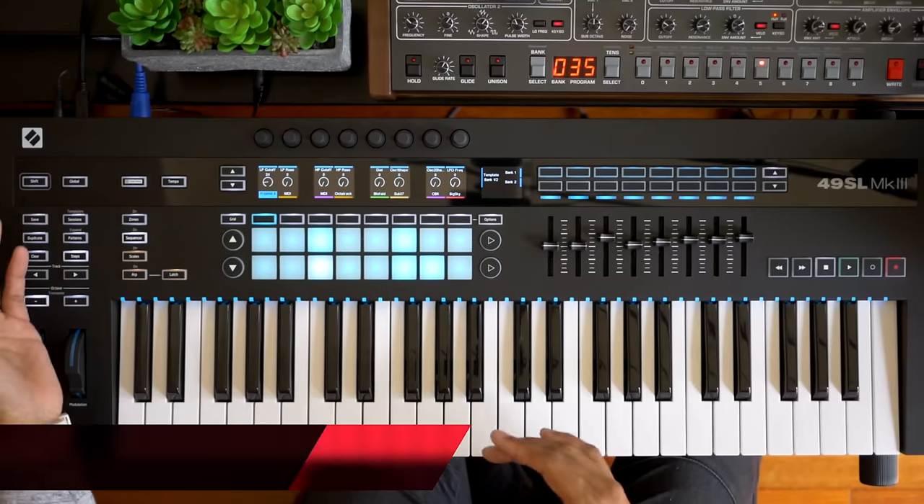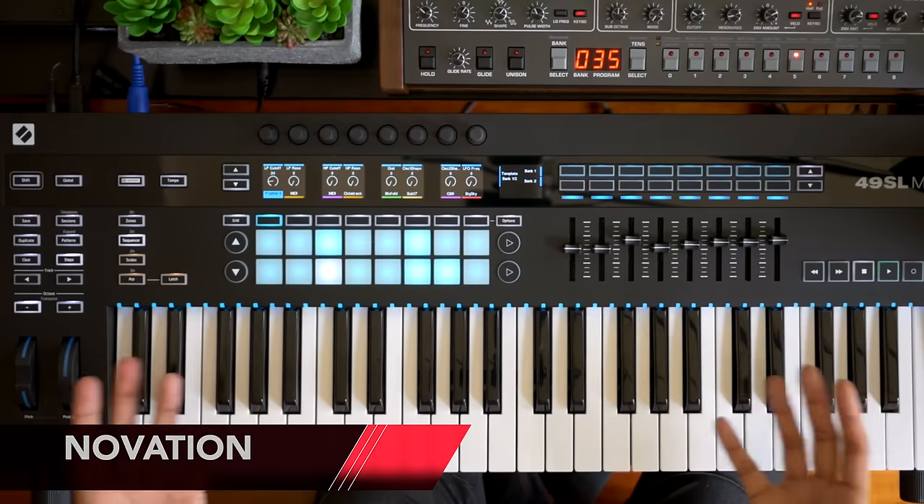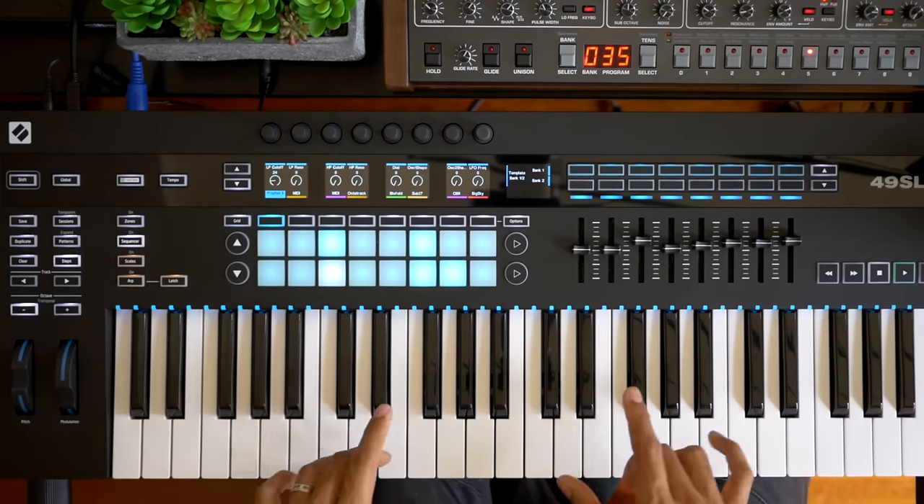We've seen this knob and screen feature on a keyboard before — the Novation SL Mark III. That keyboard has more Ableton integration features than the Key Stage. That one was really built for Ableton Live.